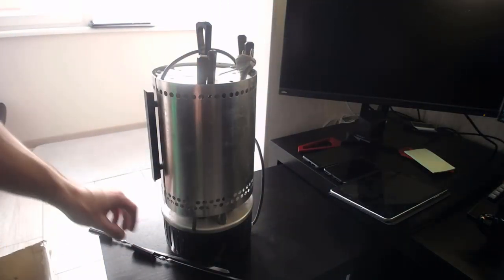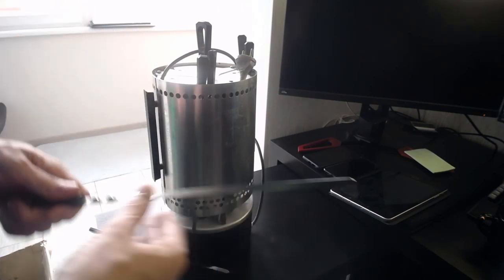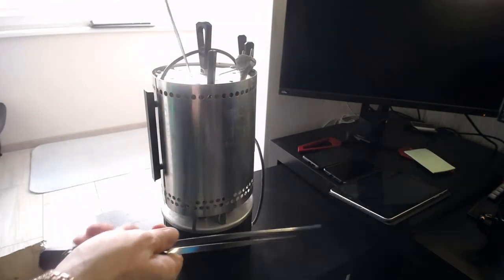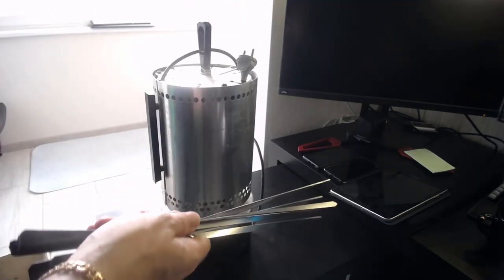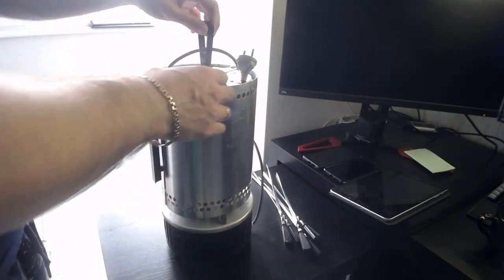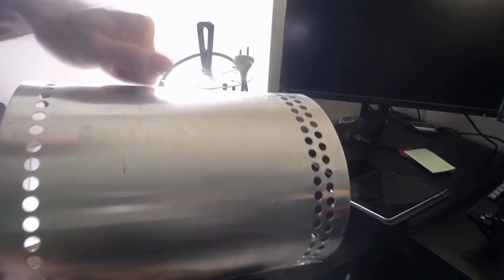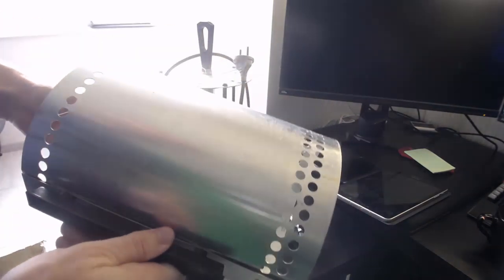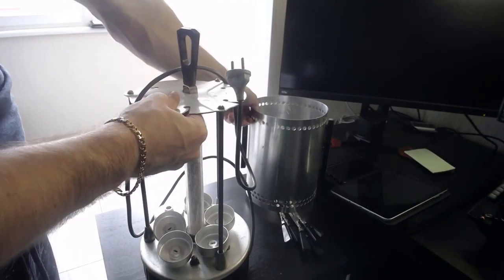Что тут еще интересного? Ничего нет. Вот такие вот шампуры — сантиметров, наверное, 30. Не особо большие. Сколько у нас их? 6, да? Сейчас мы их повытаскиваем. Она еще вся в пыли — сейчас я себе весь компьютер зафигачу. Давайте разбираться. Все четенько — Советский Союз, не пластмасса. Надо будет глянуть, какой материал, конечно. Ей лет и лет, я офигею. Вообще шокишок — мы такую вещь нашли!